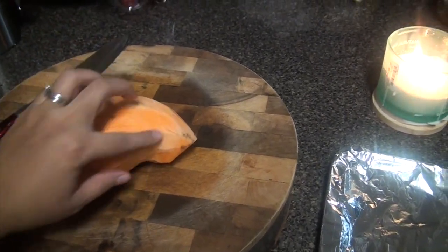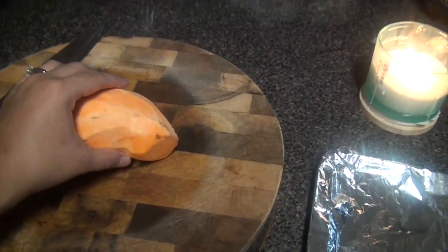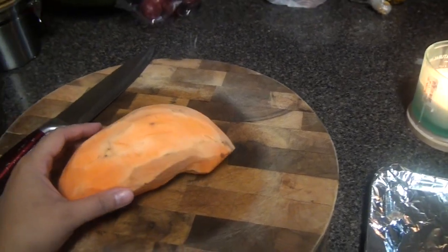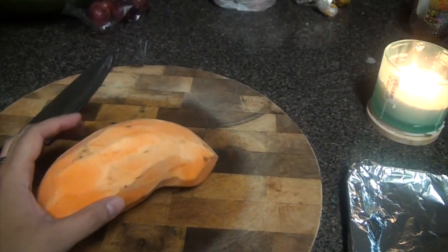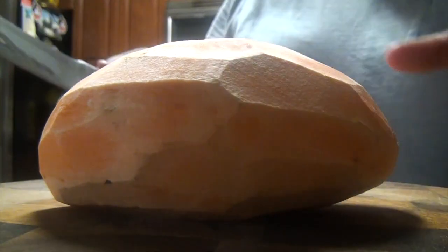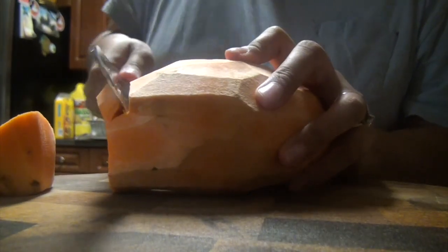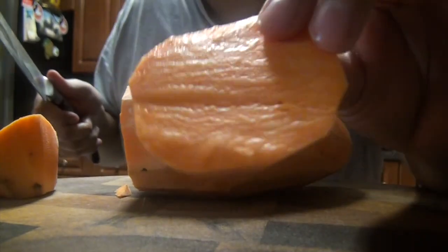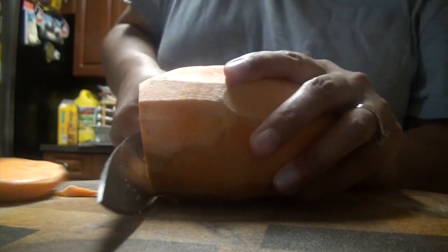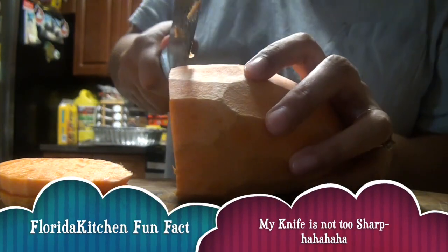I've already peeled the skin from the sweet potato. I could make sweet potato fries, but I'm going to make them a little thicker — kind of like wedges but a little bit on the rounder side. I'll be cutting them in circle shapes, making them sort of thick.